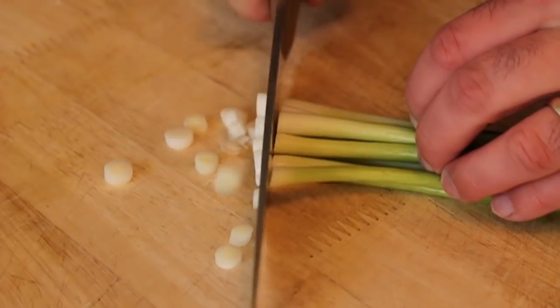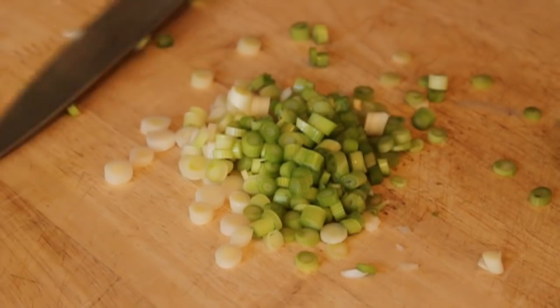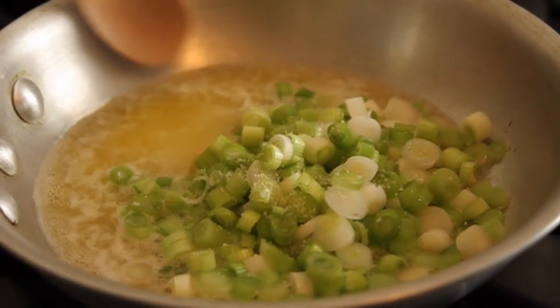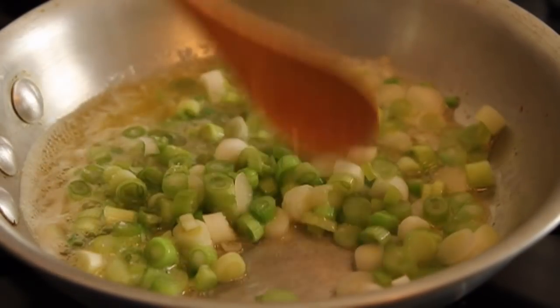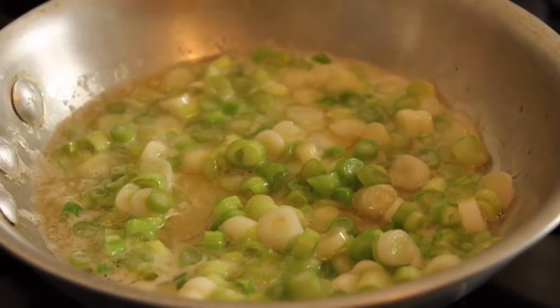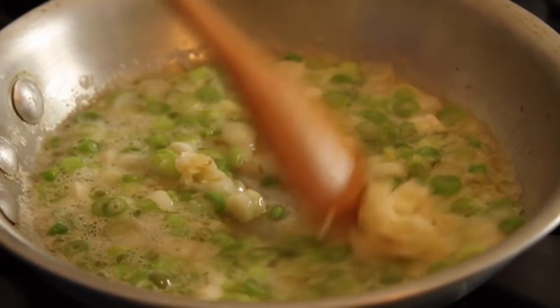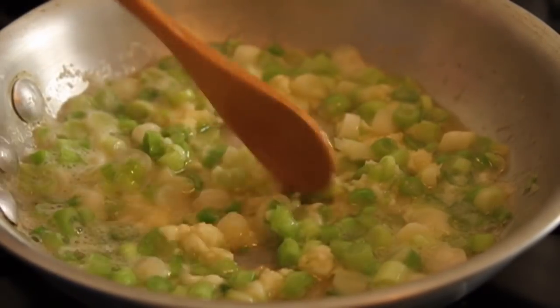We're going to chop up the light parts of a bunch of green onions, just the white and the light green — it's probably about a half a cup. And a couple tablespoons of butter. We're going to soften that over medium low heat, kind of gently, with a big pinch of salt. After that cooks and sweats in that butter for about five minutes, I'm going to add two or three cloves of garlic, turn off the heat, give it a stir, and just let the garlic sit in that hot pan to take the edge off. I'm not really trying to cook it.